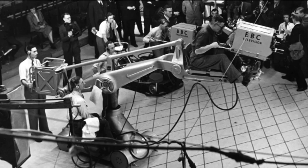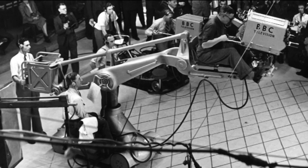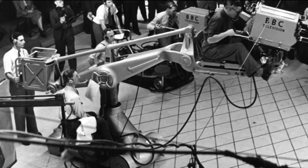He had been part of the team who designed and built the original Moll Richardson crane, which allowed heavy cameras to swoop and glide across the studio.